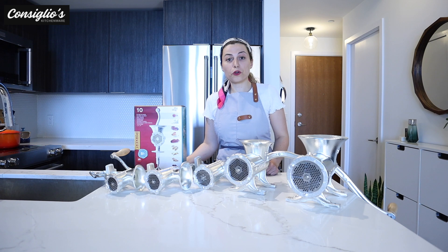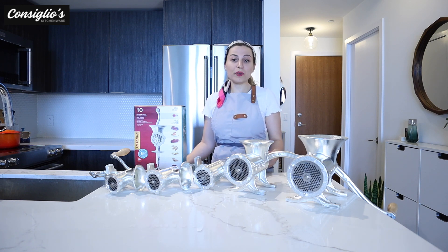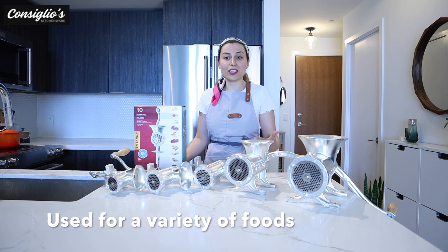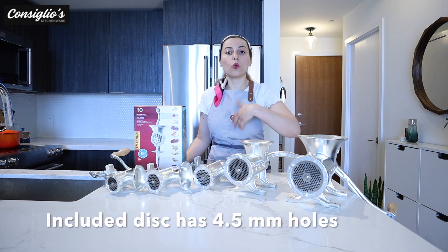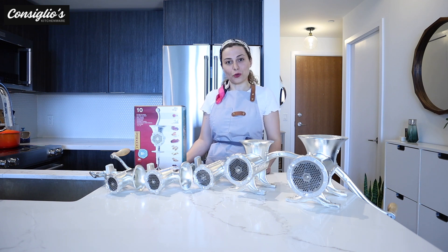Although the Porkert grinders are traditionally used for grinding meat, they can certainly be used for a variety of other things like nuts, cheese, vegetables, and grinding bread. Keep in mind the size of the disc will of course impact the overall outcome of the food being processed.